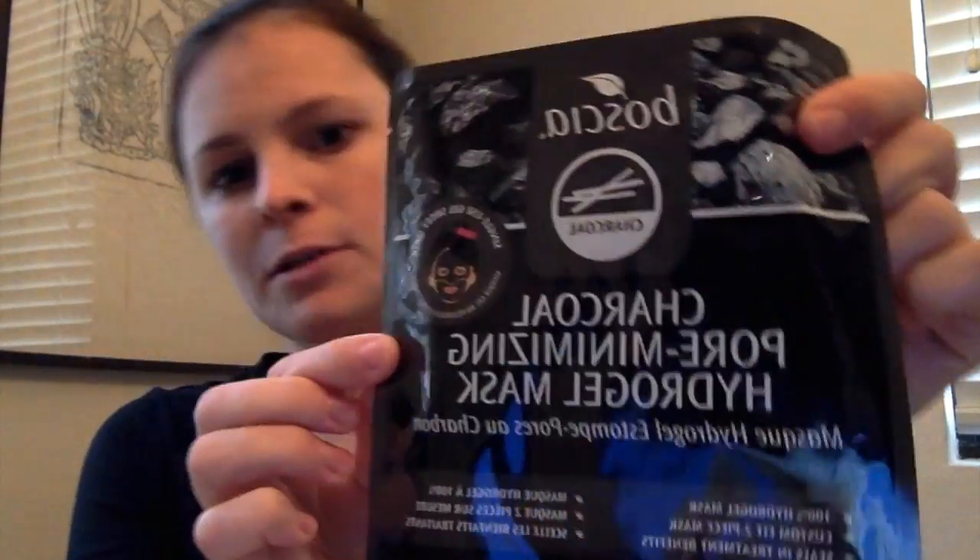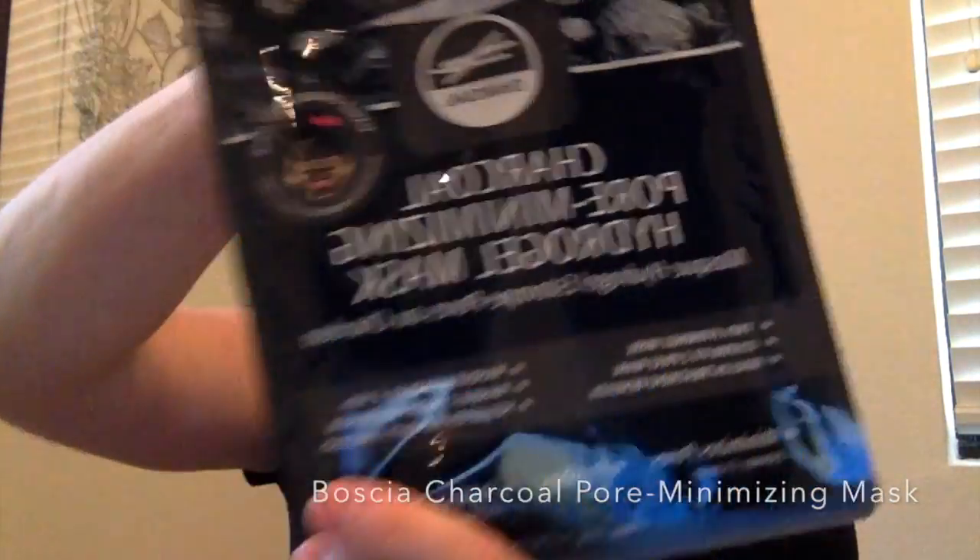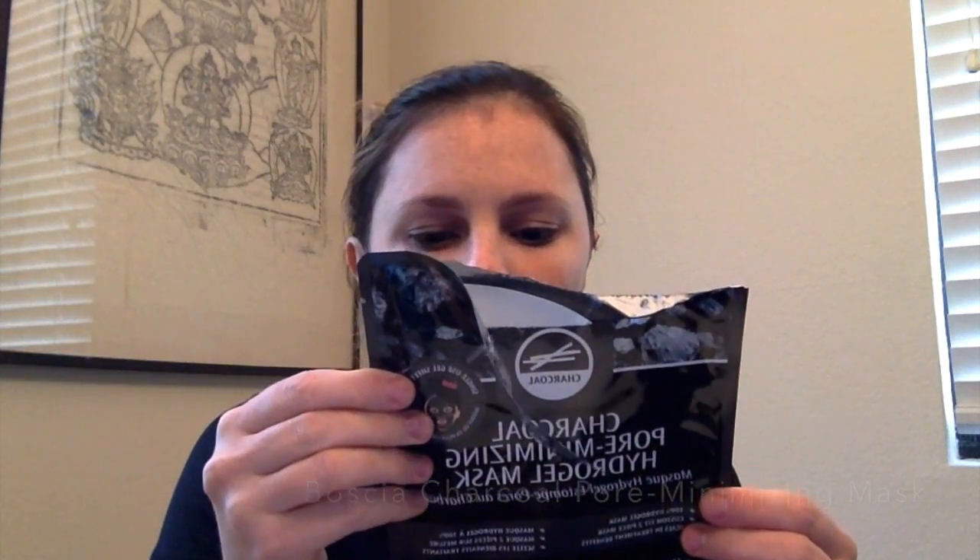After you cleanse, you always want to do a toner and essence. But before we do that, I really want to try this mask. I just purchased this mask from Boscia. This is the Boscia charcoal mask. It says it reduces the appearance of pores and purifies skin by gently absorbing impurities, blended with bamboo charcoal to expel toxins and minimize pores for a soft, refined, renewed complexion.